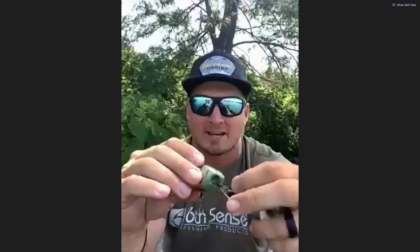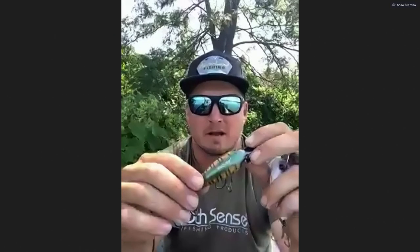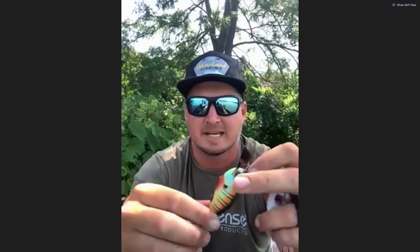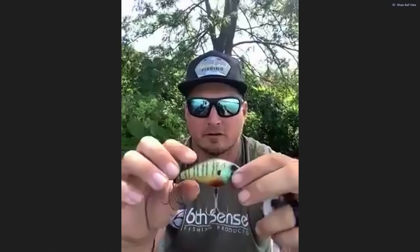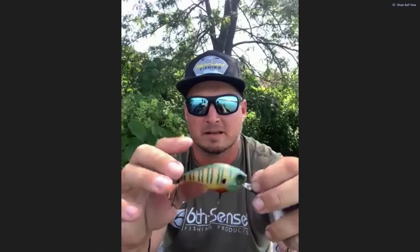Yeah, grass, really any type of hard shallow cover. I've been fishing it a lot more around shallow riprap and timber and stuff like that. But grass edges — anytime you have some holes or some big open areas in the grass, this bait really gets bit. The action is really what sets this bait apart. It's something the fish haven't seen. And when you give them something they haven't seen before and you give it some hard erratic rips, you're generally going to have a better chance of getting bit than the traditional squarebill that's been whizzing by their face all day.